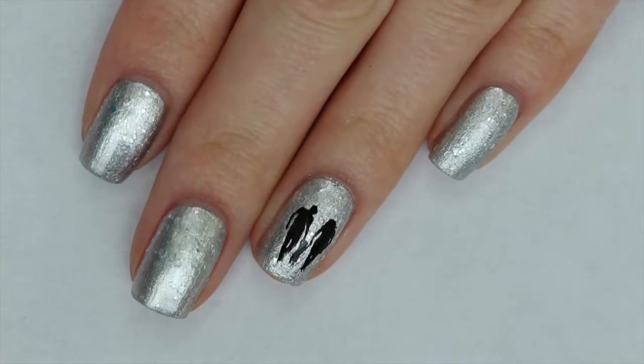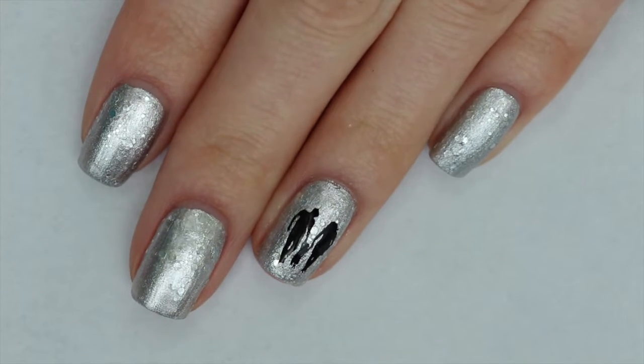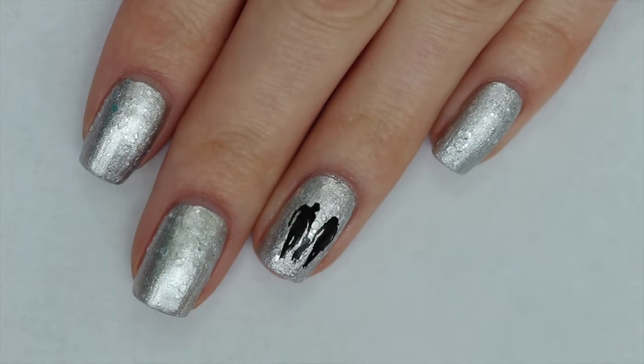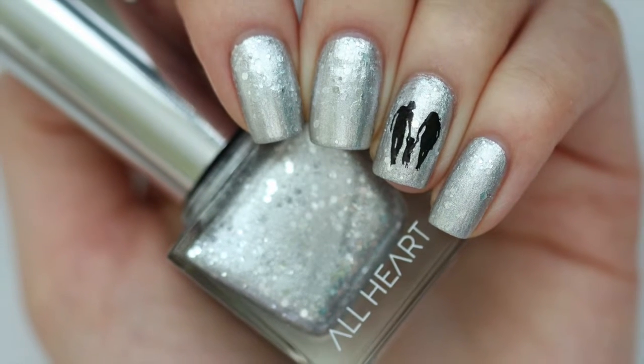And I'm done! Here's the finished design. If you want to pick up this gorgeous polish and support Kids Connected at the same time, I will leave a link down in the description box below to where you can find this.